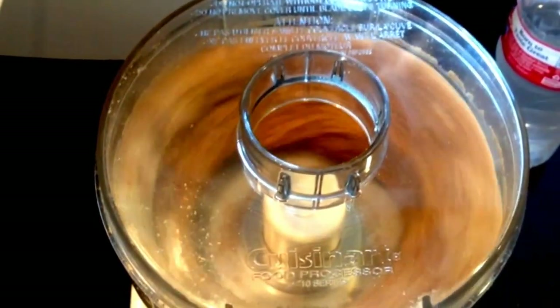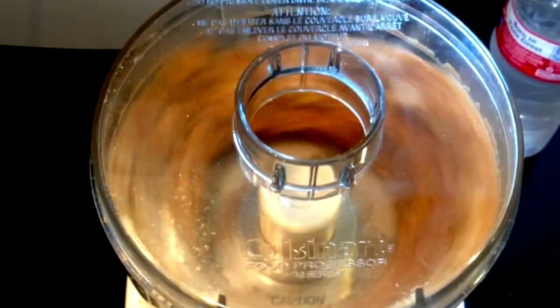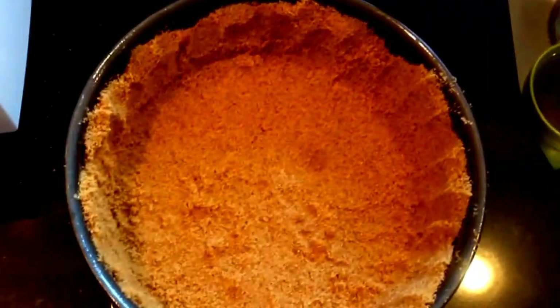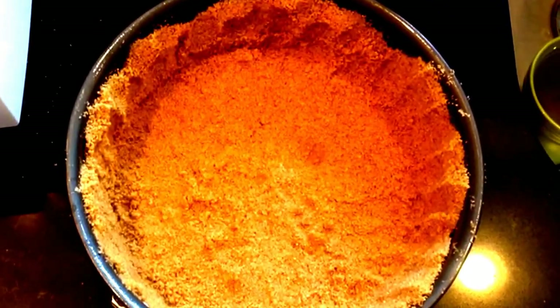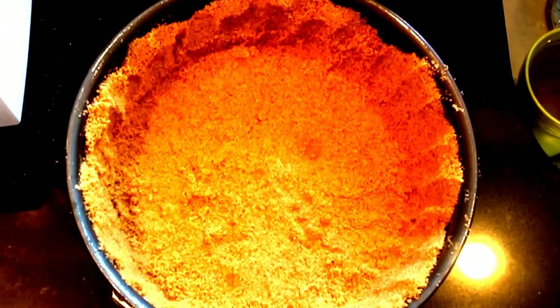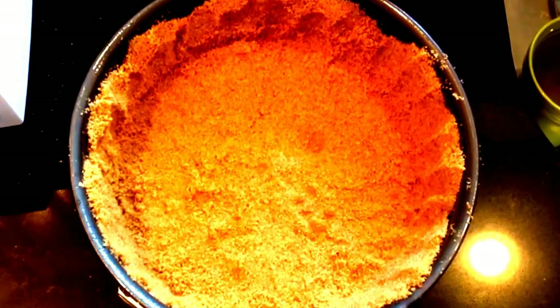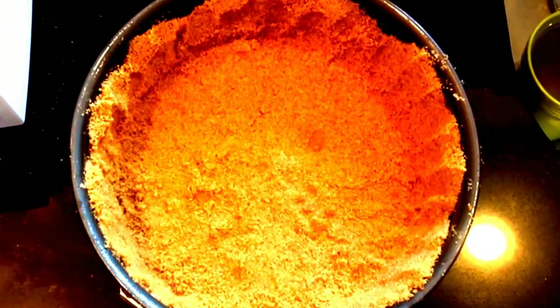Today I'm using an 8-inch springform pan to place the crumbs into. That will fit in my 8-quart Instant Pot. If you're using a 6-quart Instant Pot, you can use a 7-inch springform pan or a Fat Daddy-O's push pan that's 3 inches deep.